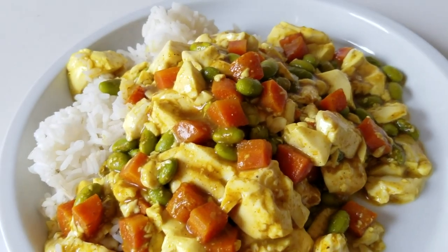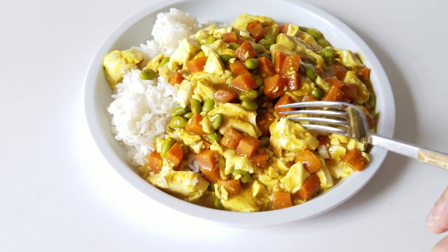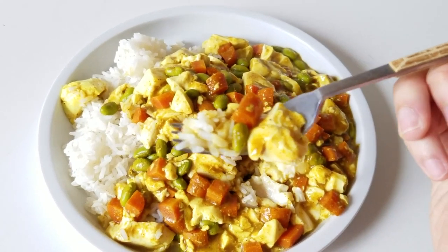I hope you enjoyed this recipe — it was super simple, super quick, and super yummy. As usual, if you want to see more recipes like this, remember to hit that like and subscribe button, and I will see you guys next time. Bye!